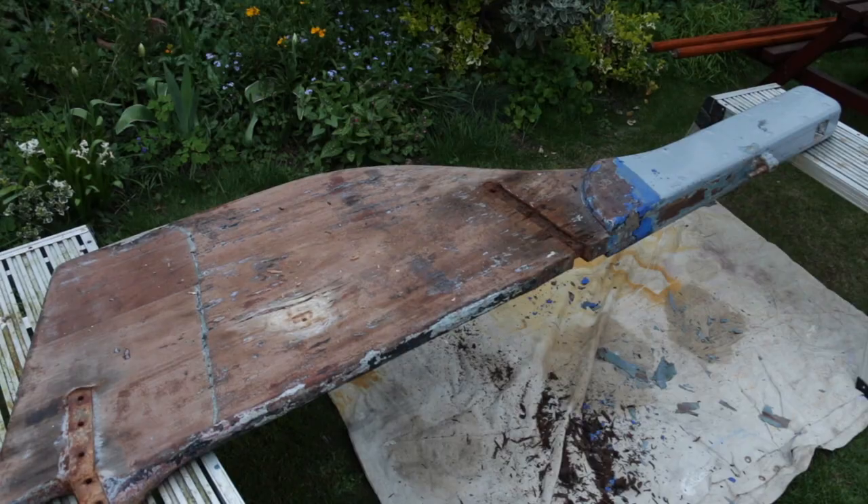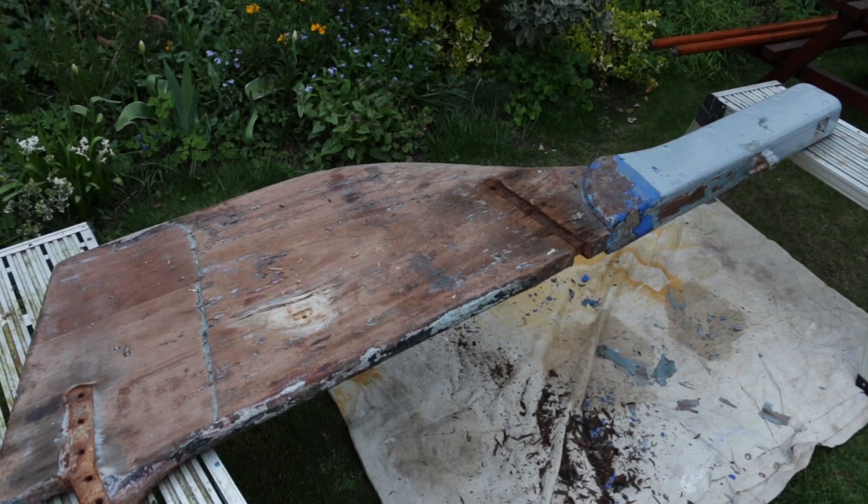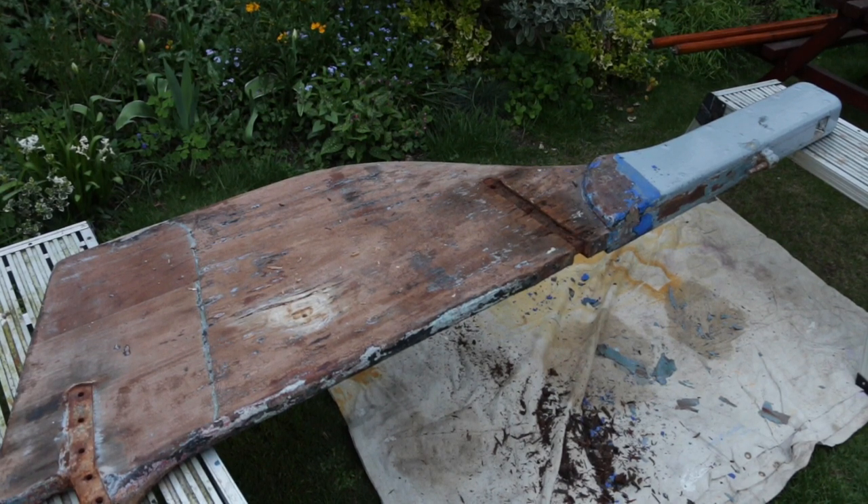It's a weekday evening, I'm at home, not really thought about how I'm going to do this or what I'm going to say, having a look at Andromeda's rudder. It's been in my garden for around six months and I've stripped the paint off some of it and I've been on the fence about what to do.